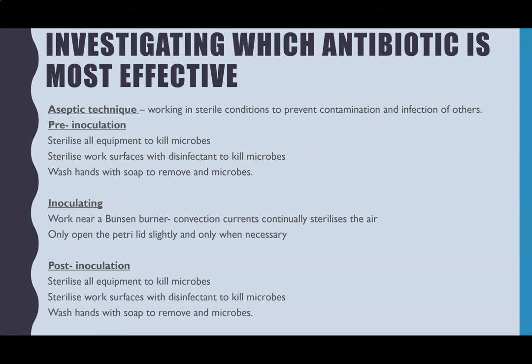In investigating which antibiotic is most effective, and also for the streak plates, within your method you had to identify how you were going to maintain aseptic technique throughout — that's one of the things you're assessed on. Aseptic technique means working in sterile conditions to prevent contamination of other microbes on your plate, but also to prevent you infecting others when you leave the lab. There are three steps: pre-inoculation, inoculation, and post-inoculation.